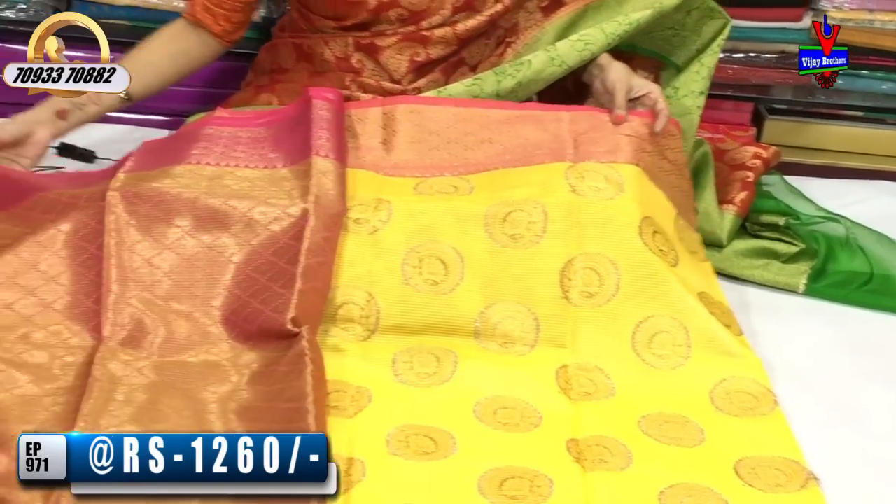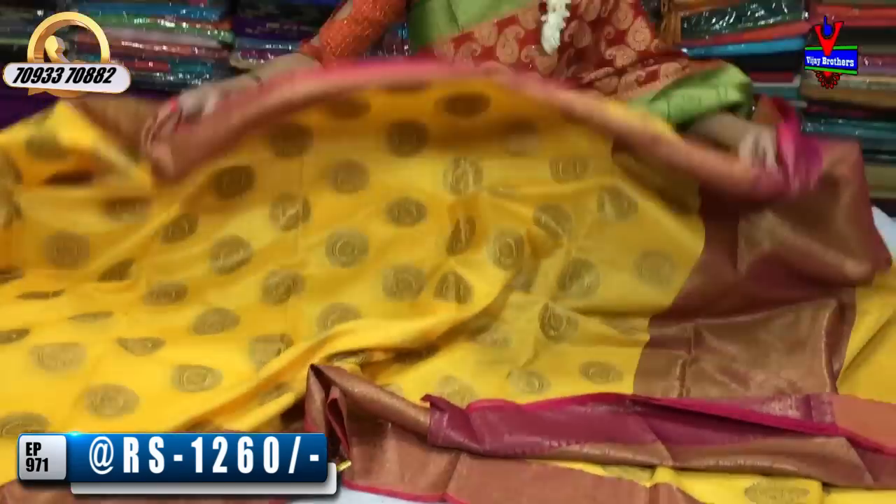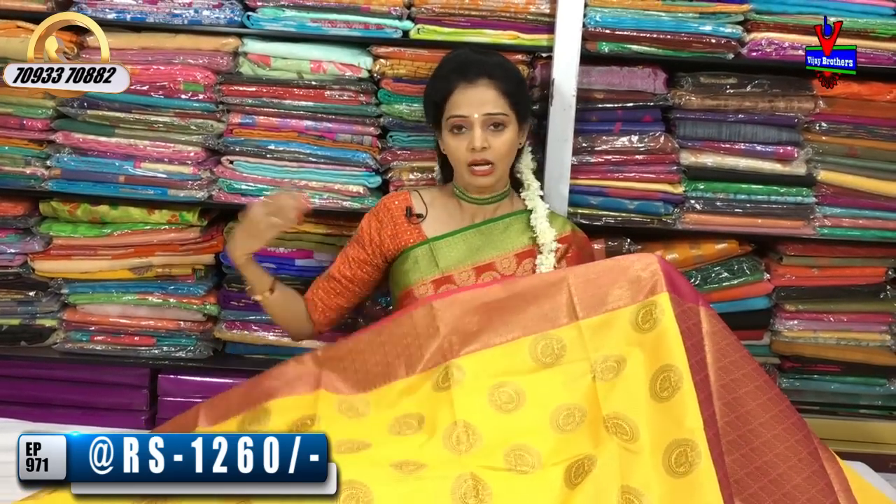This is the blouse part. A number of collections are available. I upload videos on my YouTube channel every day. You can subscribe to my channel. If you have a local visit, please visit the store. You can find this collection and save your favorites. Please do call this number.